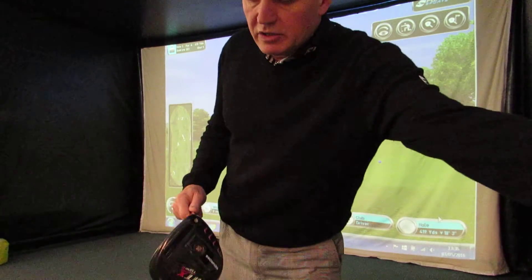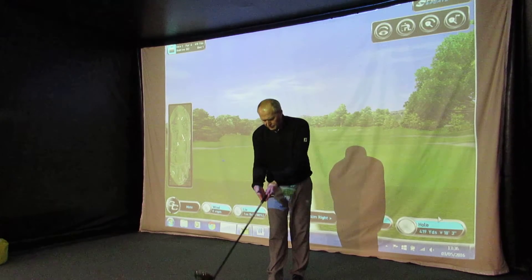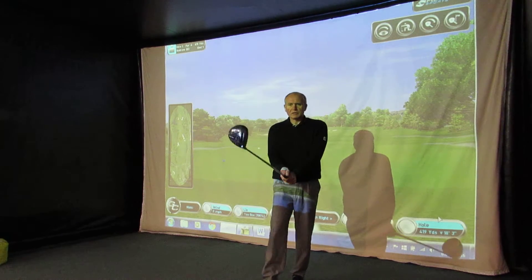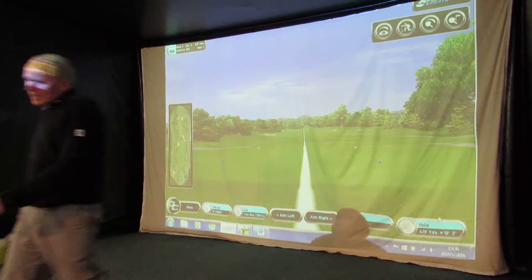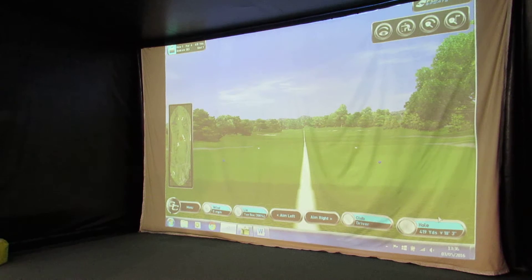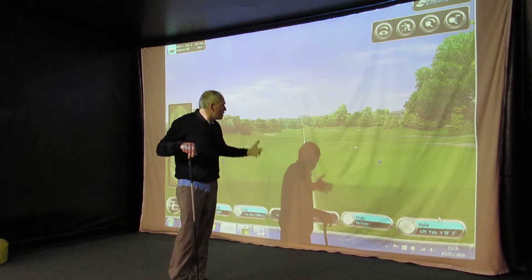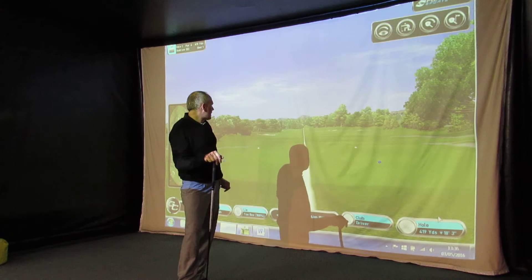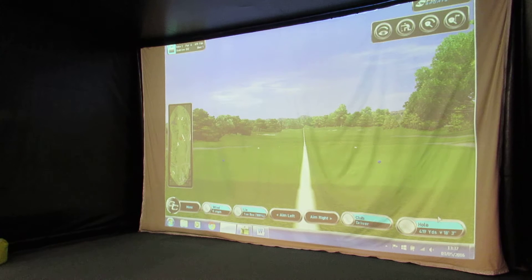It's a great-looking driver. As it sits down it sits nice and square. We've got a Tour Velvet Golf Pride grip on here as standard. It looks great. I'm going to hit some shots — I'll be out of shot as I do so. We're on the first hole at the Belfry; it plays a little bit downhill so the yardages will go up a little from normal. There's no wind. It really does look good behind the ball.